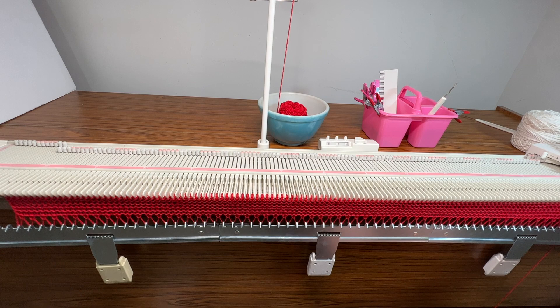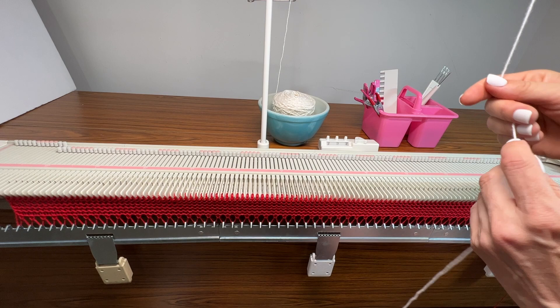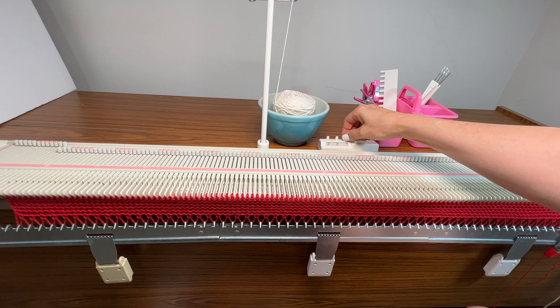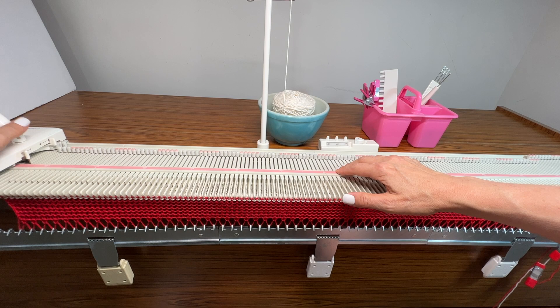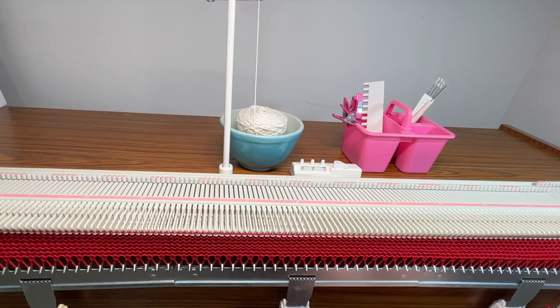I'm done with my waste yarn so I'm going to cut it. I'm starting with the main yarn and I want a long tail so I can finish with it. I'll thread the yarn and reset my row counter to zero. I'm going to knit my first row at tension 6, which is what the carriage is already at, then for the next rows and every other row after that I'll go down to tension 4.